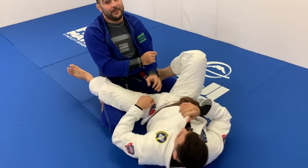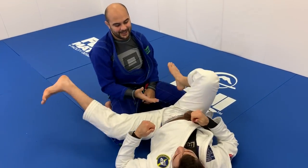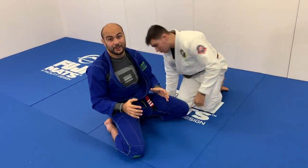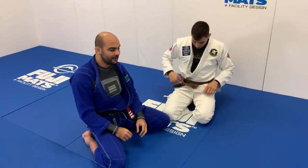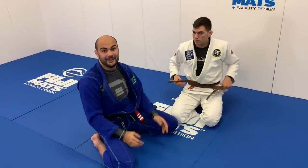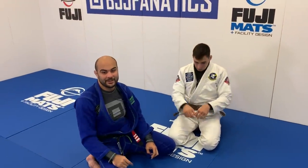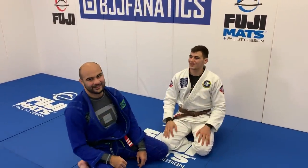That was a great, great breakdown. Thanks so much, Giancarlo. Giancarlo just shot an entire instructional all about submissions from closed guard, breaking down every single detail from every single submission — it's on bjjfanatics.com. Check that out. Thanks so much, Giancarlo. Thank you guys, appreciate it.